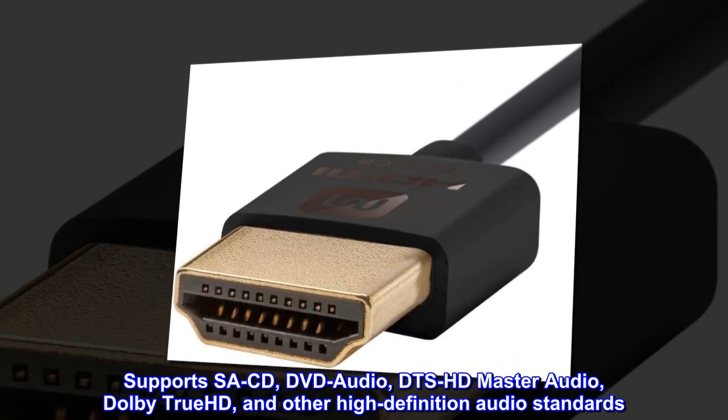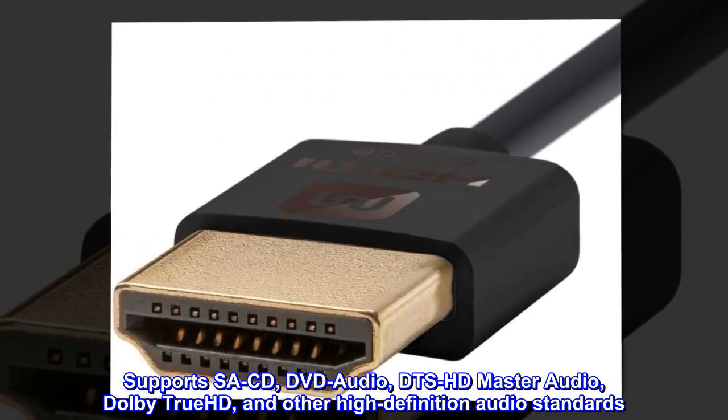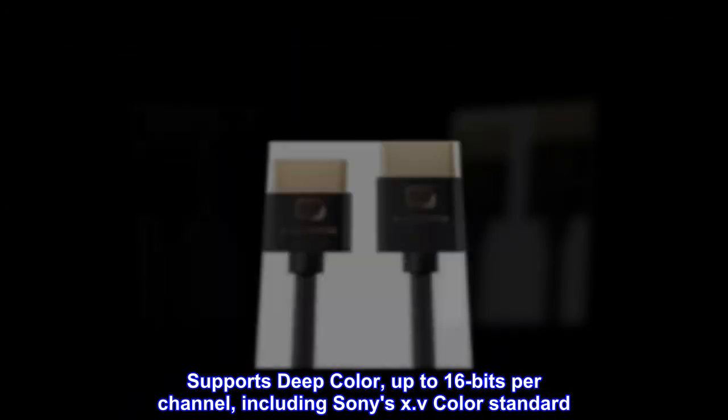Supports up to 32 audio channels and a 1536kHz audio sampling rate. Supports SACD, DVD audio, DTS-HD Master Audio, Dolby TrueHD, and other high-definition audio standards. Supports deep color up to 16 bits per channel, including Sony's x.v.Color standard.